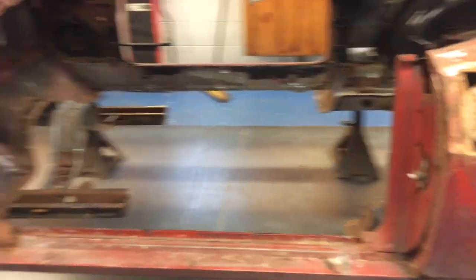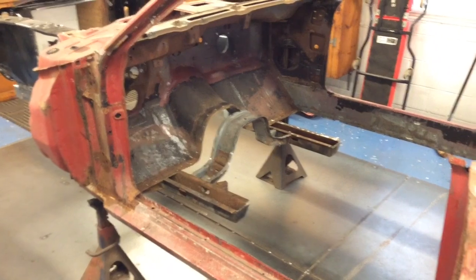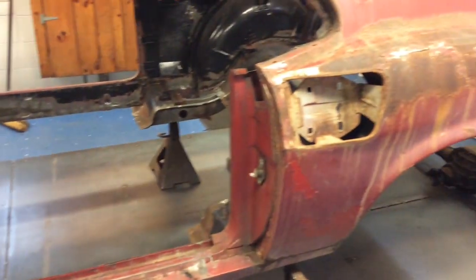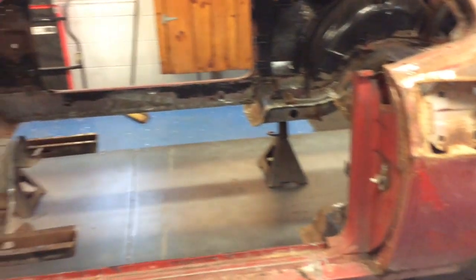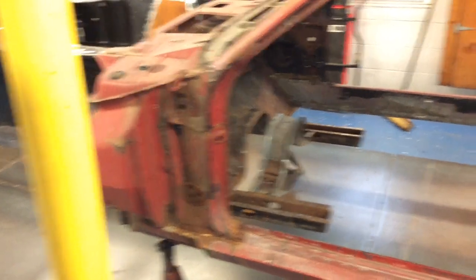Super Bowl today, so I'm taking some time off — going to watch the game and enjoy the day off. Back on it tomorrow and we'll start cutting out those couple pieces, get them changed out, get the floor pan in, and we'll keep rolling from there.